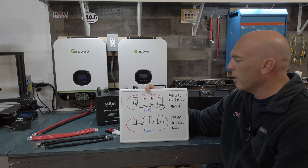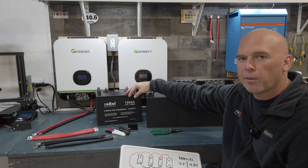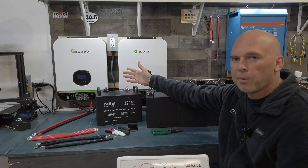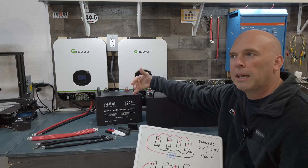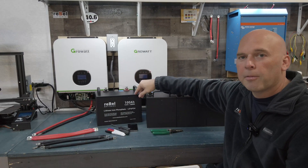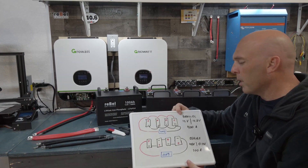So what does parallel give you? It gives you more amps. For every battery you add to your system, you add that much more capacity. So if this is a 100 amp battery, if you add three more, now you can pull 400 amps of current. If one battery isn't enough to supply an inverter — say you have an inverter that pulls 150 amps and you only have a 100 amp battery — you're not going to be able to utilize all of the inverter's capacity. Adding a second battery puts you at 200 amps and now you can supply the full amount of current. That's the main reason people put batteries in parallel, or add one later.